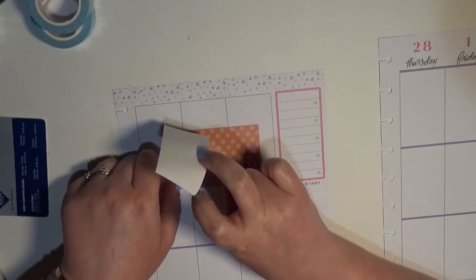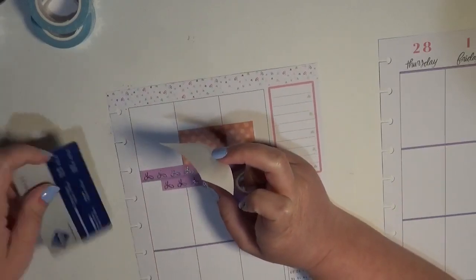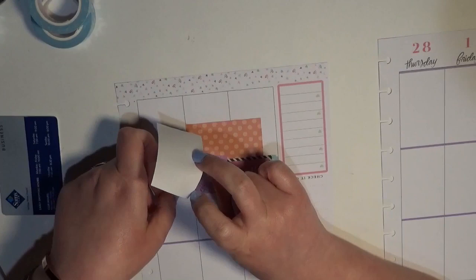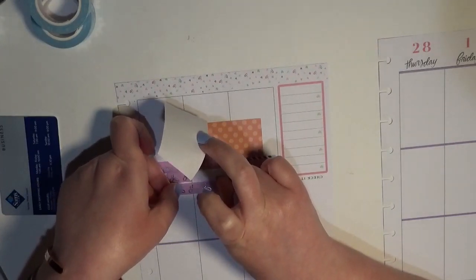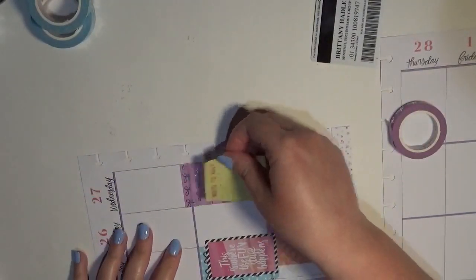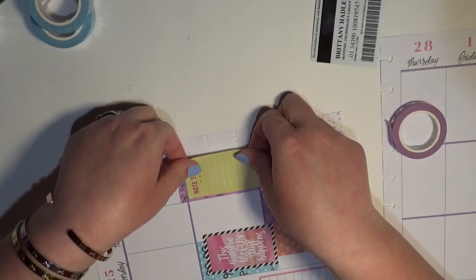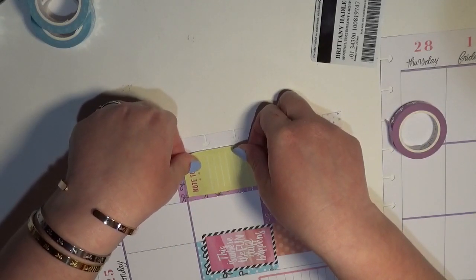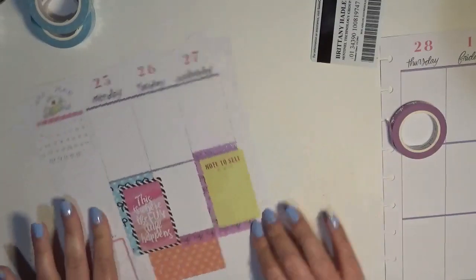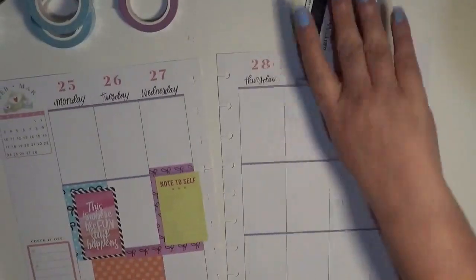The good thing about the washi is it will peel up nice and easily if needed. This one is meant to be written on but I'm kind of already committing to the idea so we're just going to go with it. I had to put this up on my tripod. I'm going to do the same thing and just offset it ever so slightly so that I can have that little bit of dimension — that's why I offset my stickers. So far everything has been connected and I'm kind of here for it.